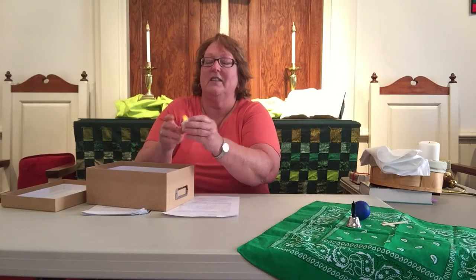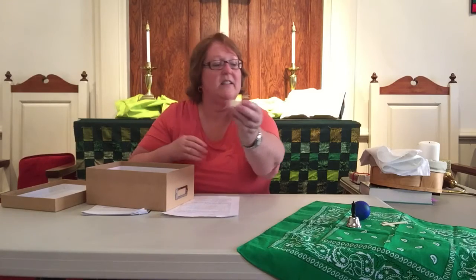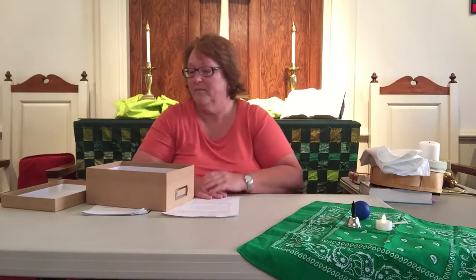And today we're going to add another piece — this is the light. Other things that you're going to need from your worship box include your post-it notes and your journal, and your crayons or your colored pencils or anything else that you would like to do your work with later.